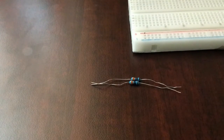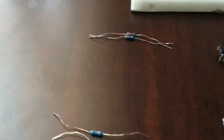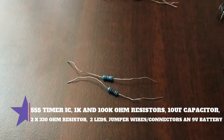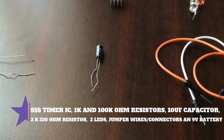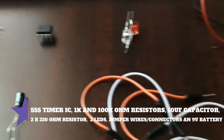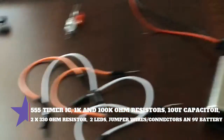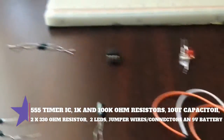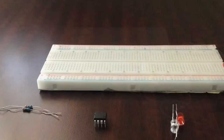Here are the components required: two 330 ohm resistors to go with the LEDs, because we're using a nine volt battery; a 100 kilo ohm resistor; a 1k resistor; a 10 microfarad capacitor; a 555 timer IC; two LEDs (color doesn't matter); some jumper wires; a nine volt battery with a battery case; and a breadboard.